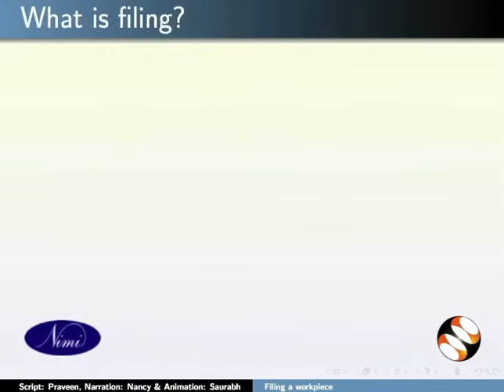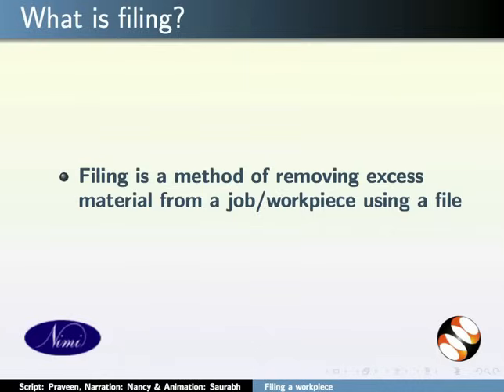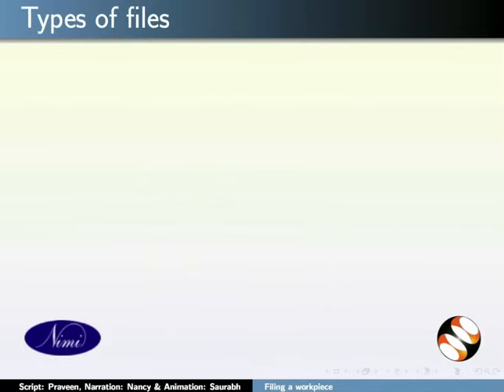First, let's see what is filing. Filing is a method of removing excess material from a job or a workpiece using a file. There are various types of files for various requirements.